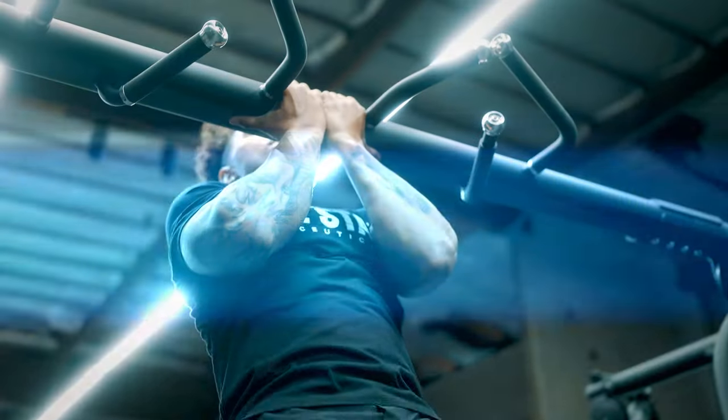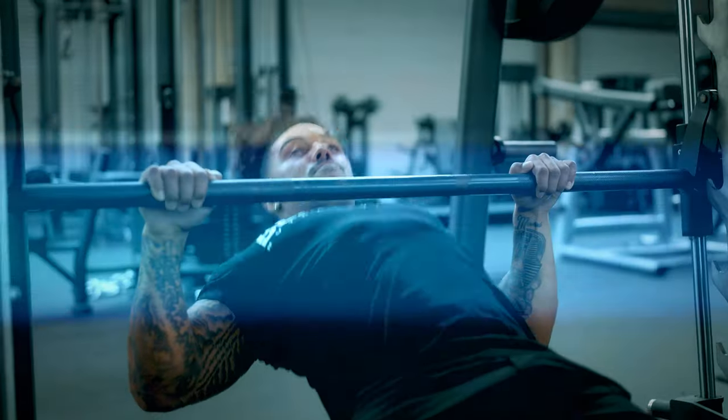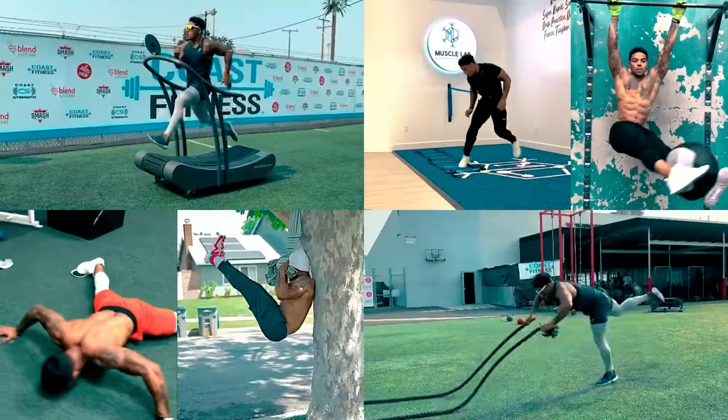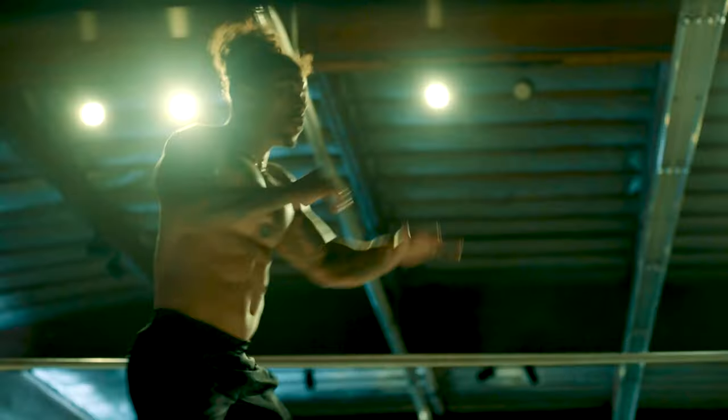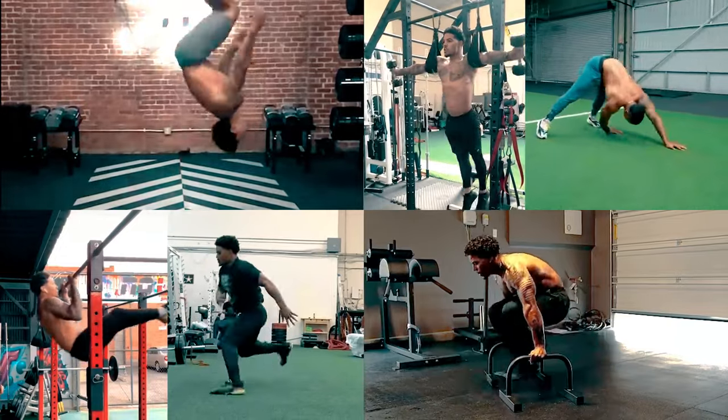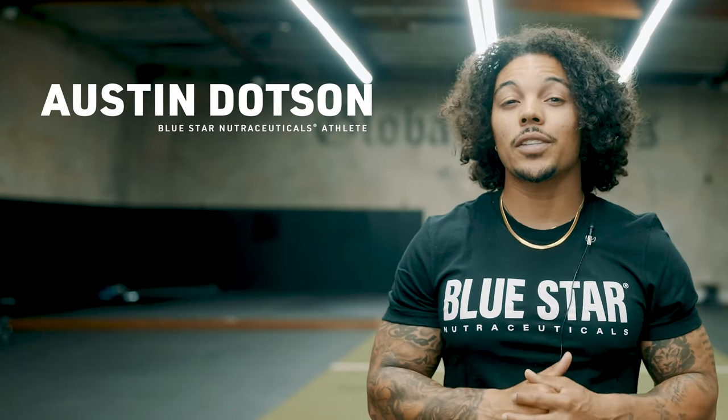Are you ready for a super intense arm workout that you can do almost anywhere, thanks to the good old-fashioned muscle-building benefits of calisthenics? Aren't we all? And you're gonna love this. What's up guys? Austin Dotson here from Blue Star Nutraceuticals, and today I'm at Global Fitness Studio just outside beautiful sunny Los Angeles, California.